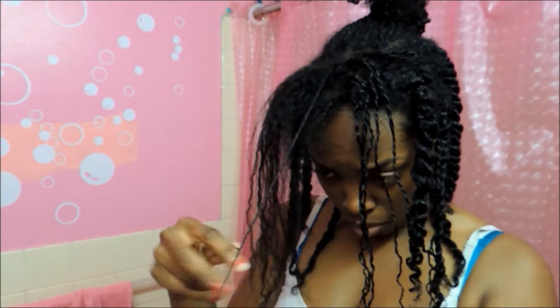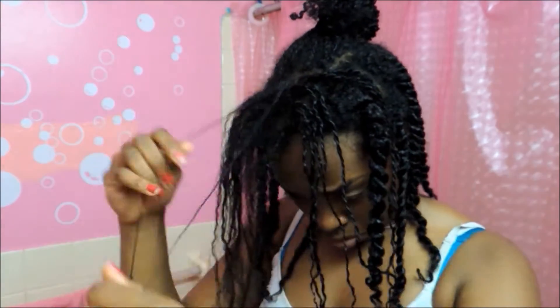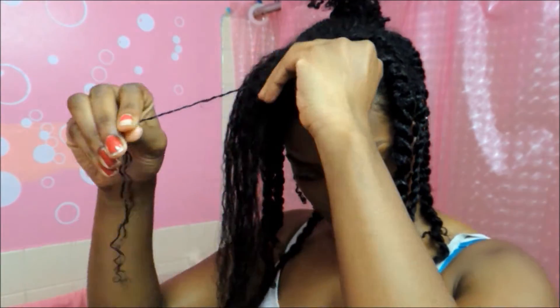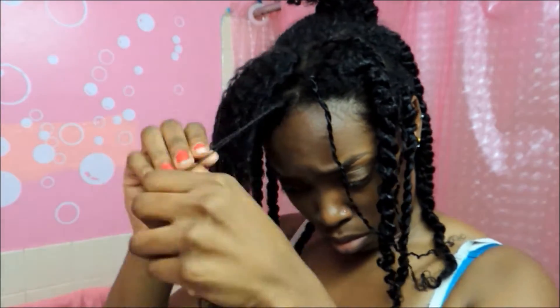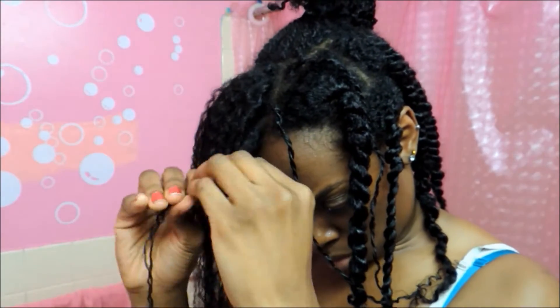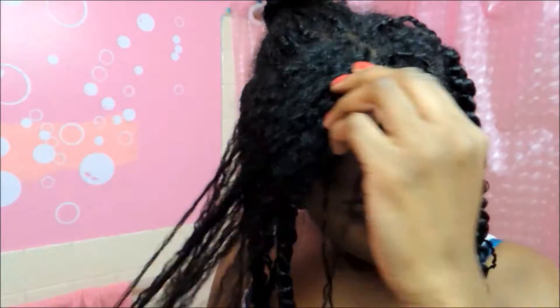So once again, I just start off at the bottom of my hair, separate, and then go to the top, separate, and push my thumb through onto the two parts that I recently separated.